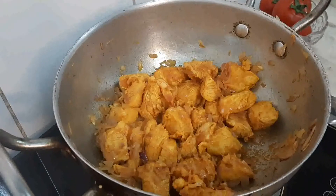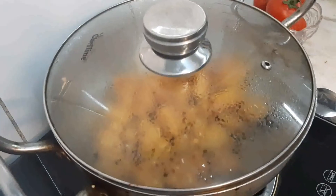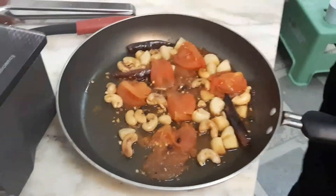Let's make it 1-2 minutes. Let's add the gravy — give it the masala mix with the julia.